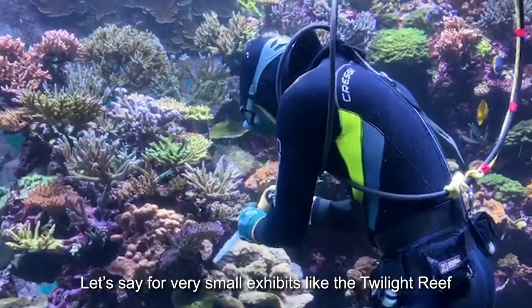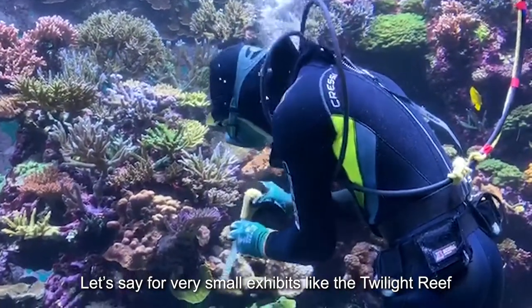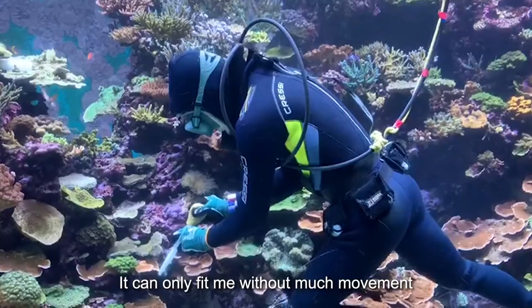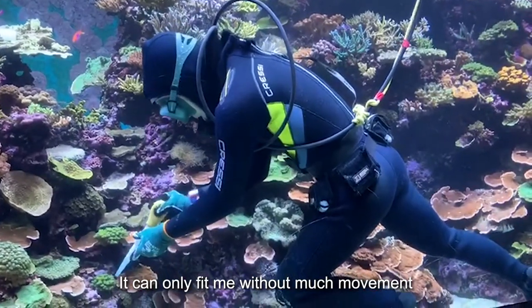For a very small exhibit like the Twilight Rift, that tank itself is really small. It actually only fits just myself inside there and there's not much movement in the tank.